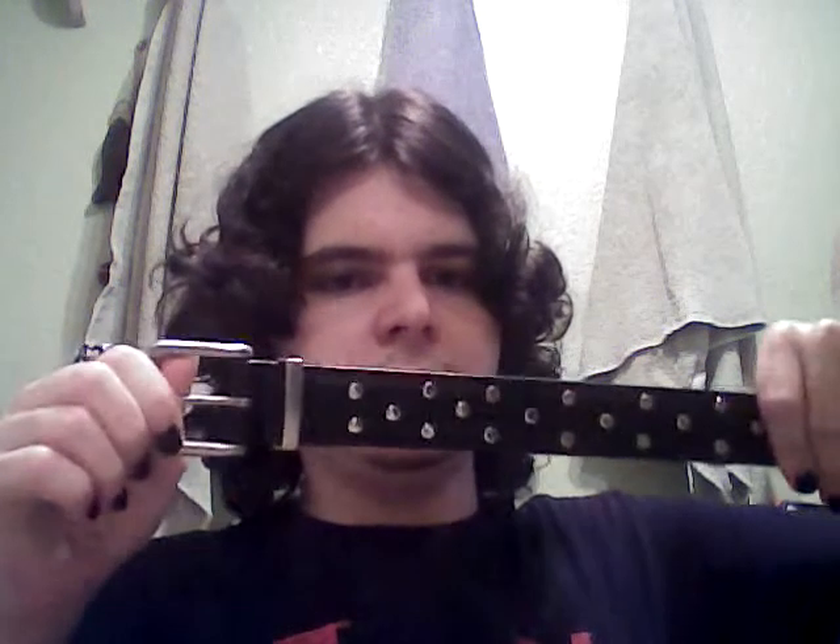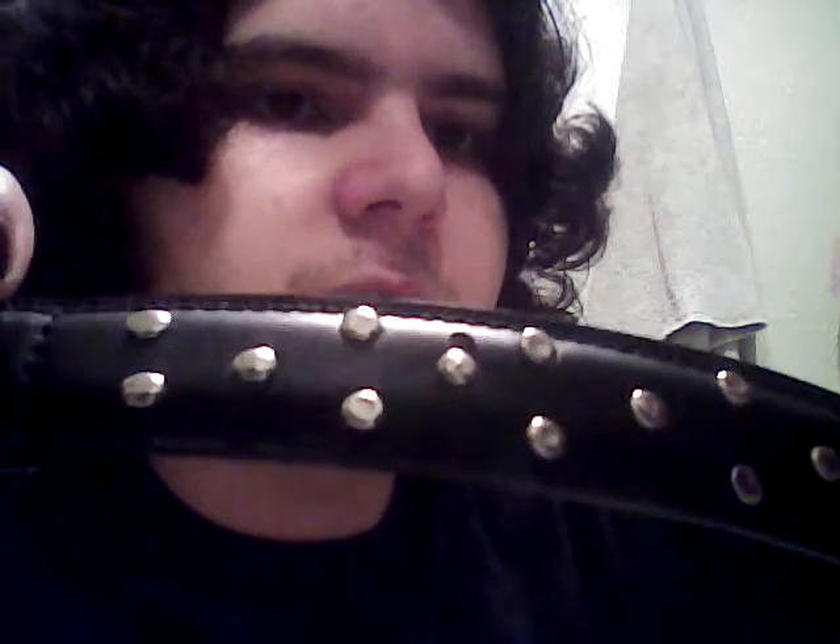The first one I found at a thrift store, and originally it looked nothing like this — it was just plain and black. But I punched a bunch of rivets in it in this specific pattern. I messed one of them up, and you can see that part right there has a chunk of leather missing right above that rivet from the punch I used. But other than that, this thing is pretty cool, at least I think it is.